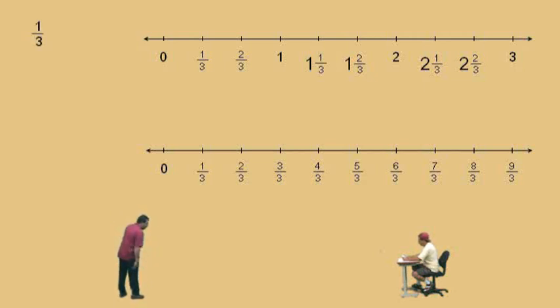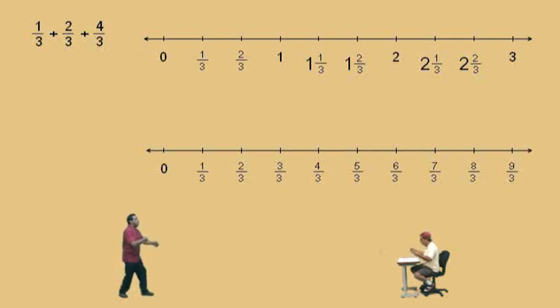There's our number line. Now here comes our first problem. We have one-third plus two-thirds plus four-thirds. We like it when all the denominators are the same, because it's just basic arithmetic. This problem is just saying you have one apple plus two more apples plus four more apples — seven apples. So what's one-third plus two-thirds plus four-thirds? Seven-thirds.